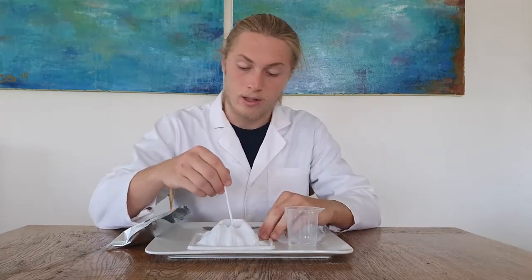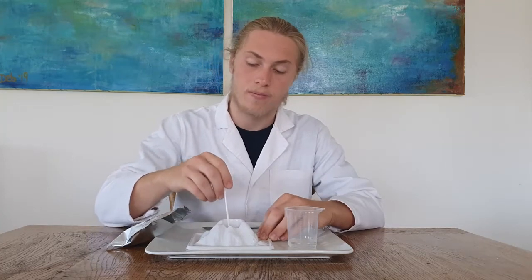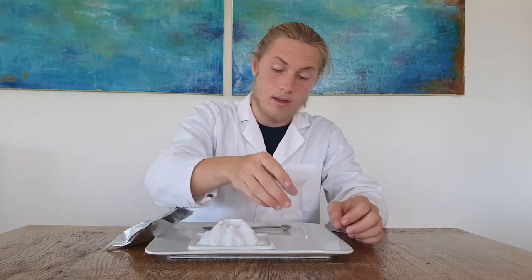Then you get your mixing straw and you mix them together. Then you pour in your water and watch the eruption.